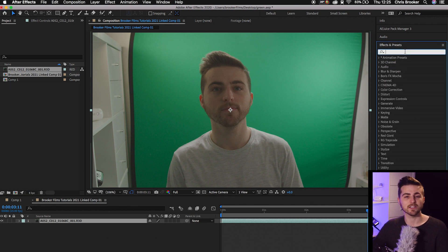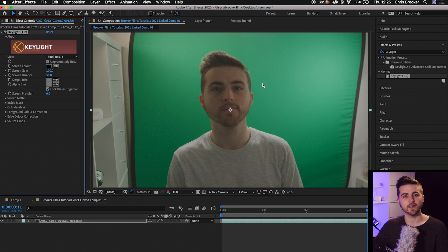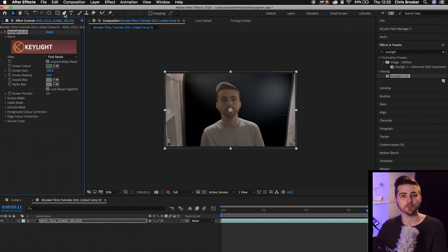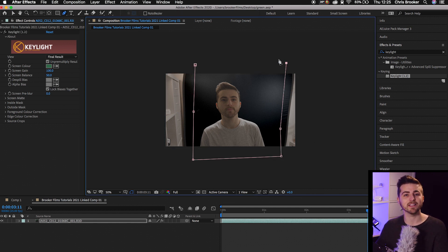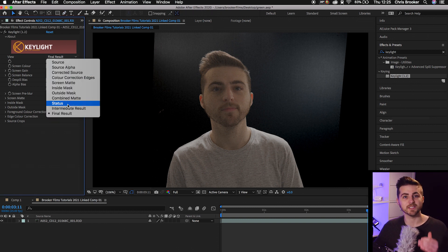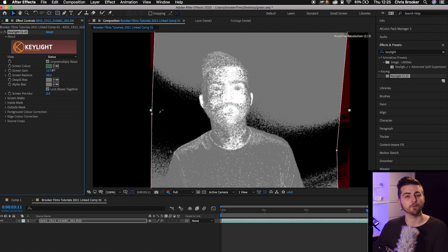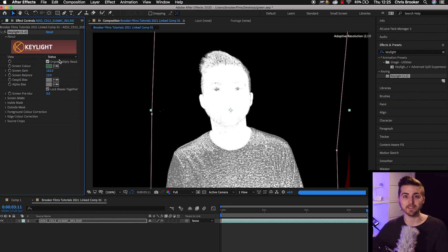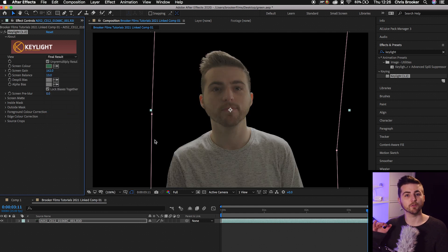Once you've captured all your footage, drop it into Adobe After Effects and go through the process of keying out the green. Go into Effects and Presets, search for Keylight, and drop Keylight onto your subject. Use the eyedropper tool to select a green close to your subject — the green will be completely removed but everything else remains visible. If you were shooting wider than the green screen, use the pen tool to create a mask around the inside of the green screen to get rid of the background. Then change your view from Final Result to Status, and adjust the Screen Gain and Screen Balance until the background is completely black and the subject is completely white. Then turn your view back from Status to Final Result.